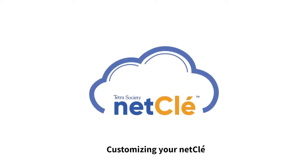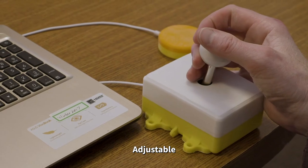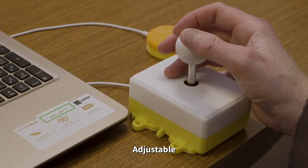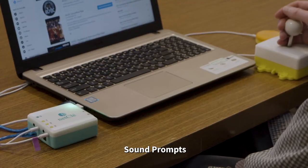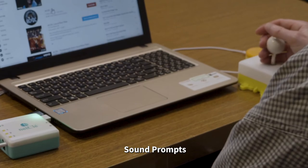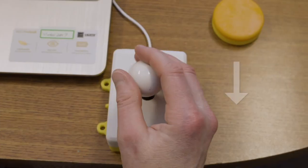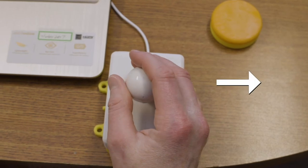NetClay is a very customizable solution, and the input peripherals can be fine-tuned to meet individual users' needs. For a joystick, the tap speed can be adjusted to user preferences. A joystick can be configured to be a mouse with left and right clicks. When the joystick is set up as a mouse and NetClay gives a low beep, performing a quick tap down and release is a left click, and a quick tap right and release is a right click.